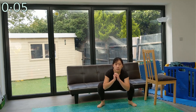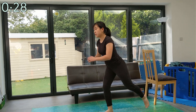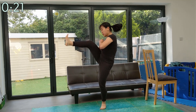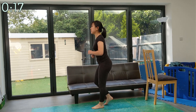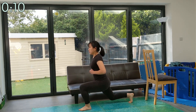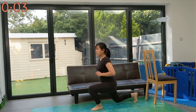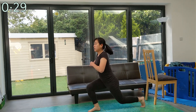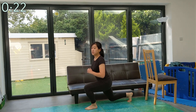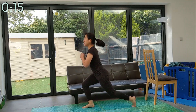Up next we've got reverse lunge front kick. The idea is to switch legs for the front kick each time. Up next we have jumping lunges. If you can't do a jumping lunge, a lower intensity alternative is to take an extra hop with both legs in the middle. Another lower impact version would be to do reverse lunges from standing.